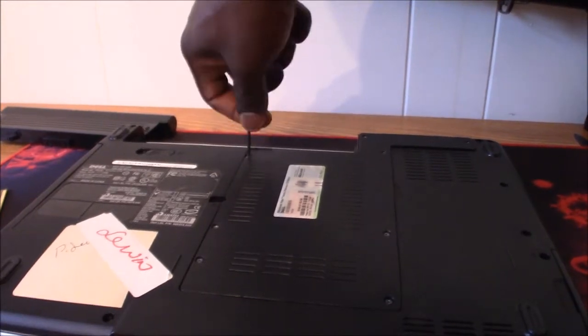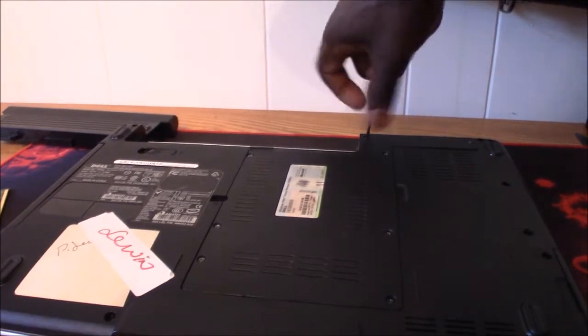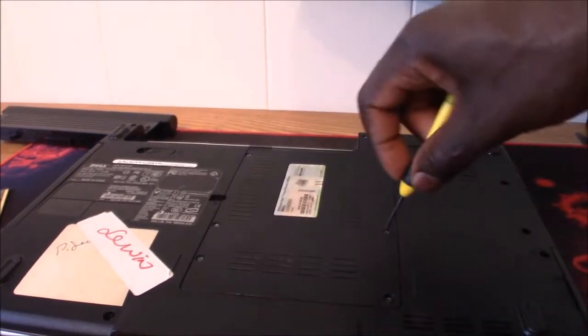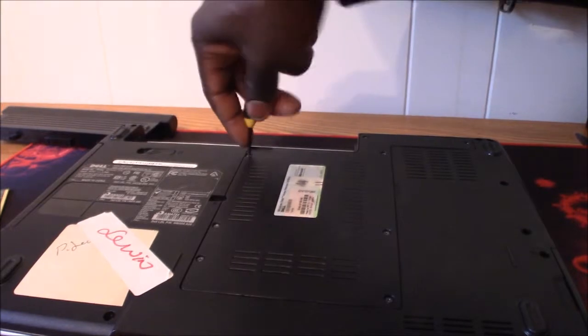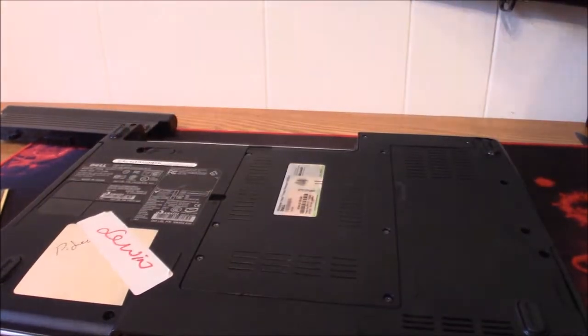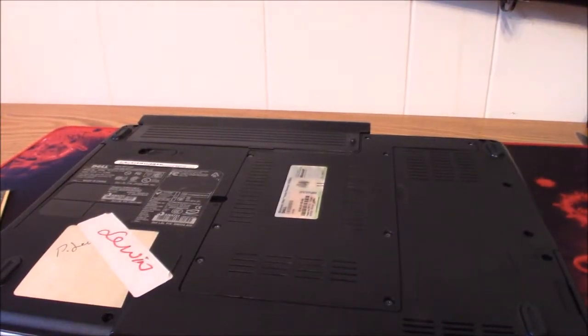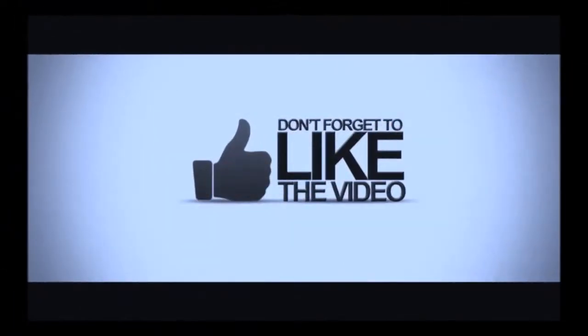That simple — your computer can keep going another day, don't have to buy a new one. Double check everything's tight, and that's it, it's ready to go. Put your battery back on and you're in business. Thank you guys for checking the video. I hope it was helpful and informative, and thanks for checking the channel — hope you'll be back to visit again in the future. Bye!